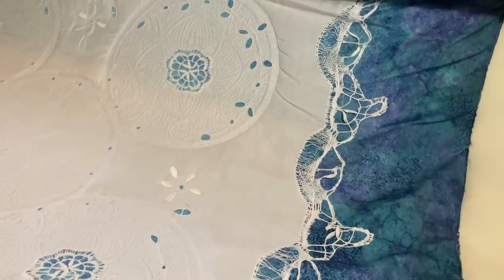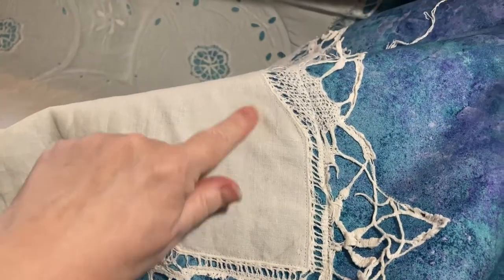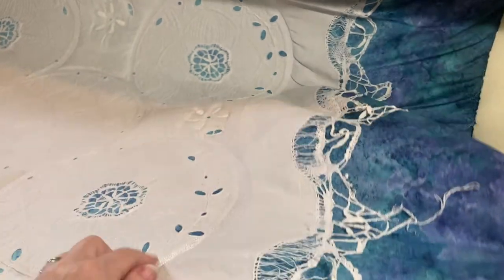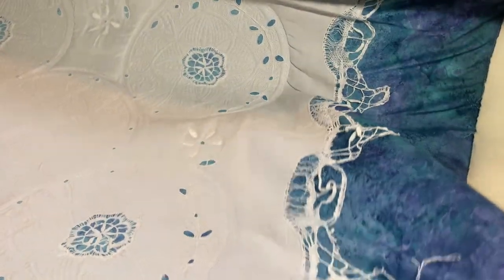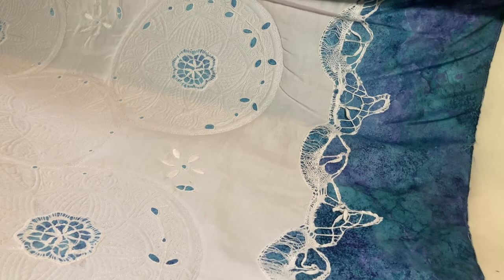I did make another change as well. Earlier in the video I mentioned that I had traced a small medallion that was a copy of the lace — I didn't like the way it looked, so I took it off and decided not to do that. I'm going to go work on another project for now, but I'll get back to this shortly and we'll see what the next steps are.